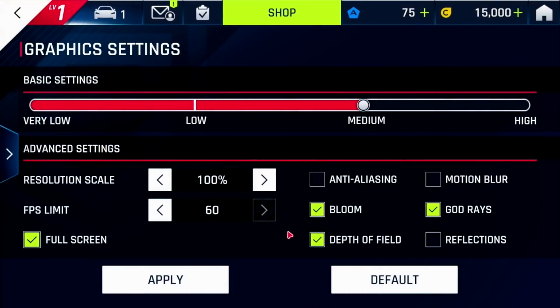Moving on to some gaming — we are going to be playing Asphalt 9 with the graphics maxed out to the highest setting. Let's go ahead and see how this game performs.